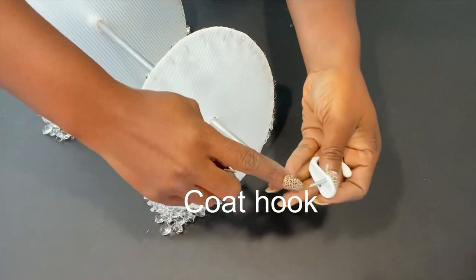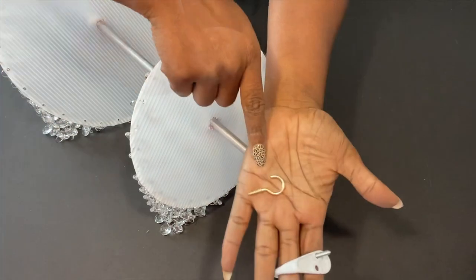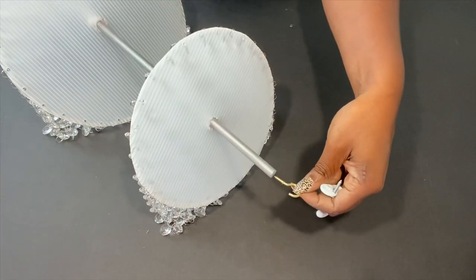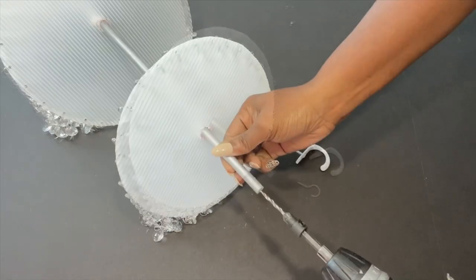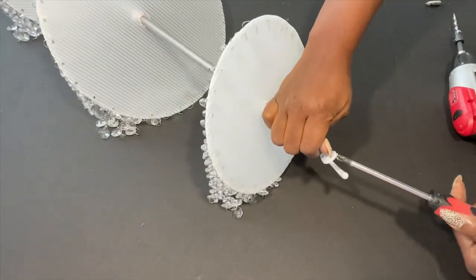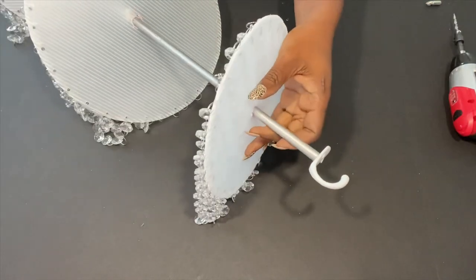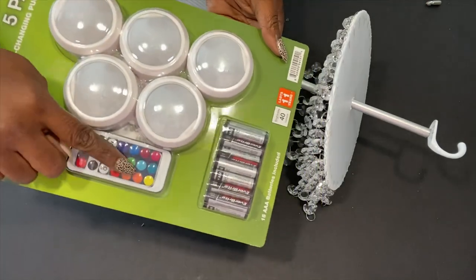The next thing will be to attach the hook. This is a coat hook that I'm going to use. You can also use a cup hook, but I didn't have a bigger cup hook, and because of the weight of what I've just made I decided to go with the coat hook. I'll be using push lights that use a remote that I got from Walmart — they also come with batteries — and they're super easy to turn on and off.